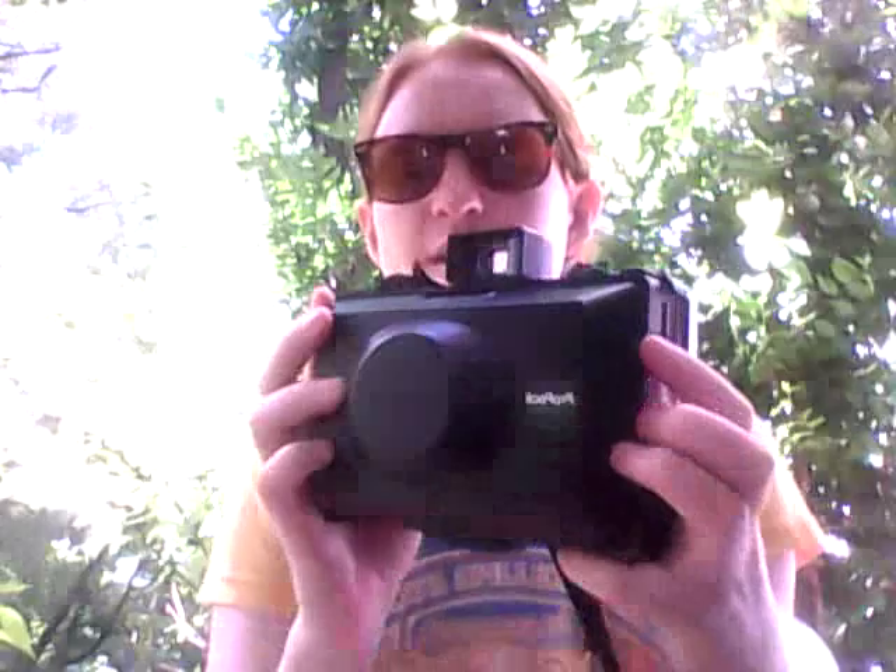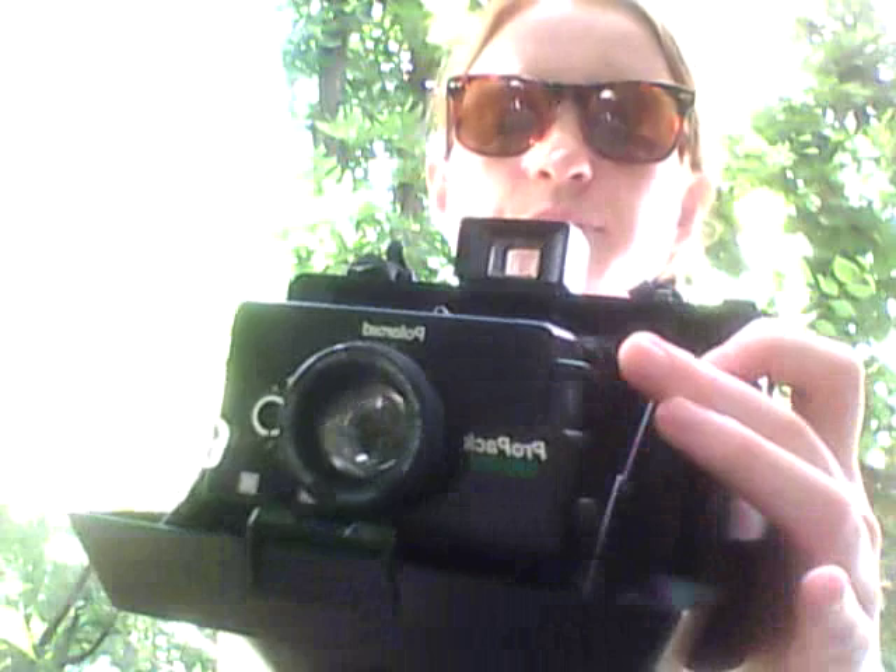Hi, I wanted to make a quick video to share my excitement and love for my new Polaroid ProPak camera. So this is what it looks like. You open it on top. The shutter is the green button on the side. It's really fun and easy to use.